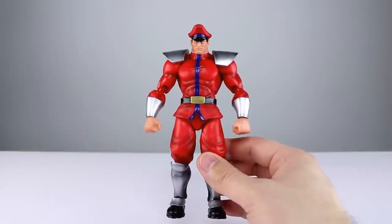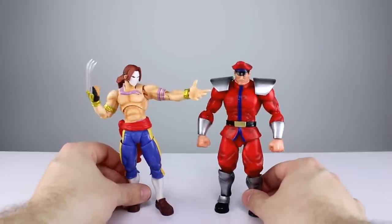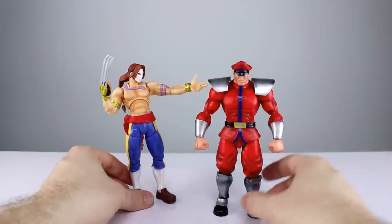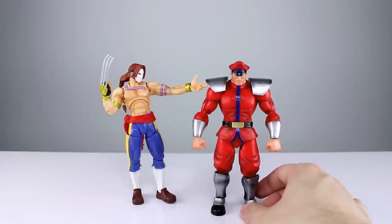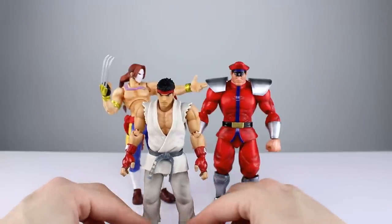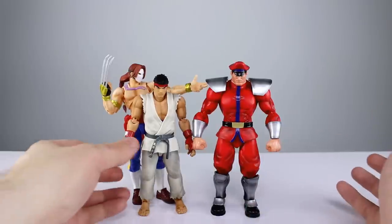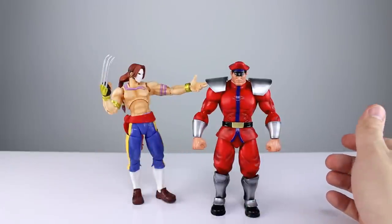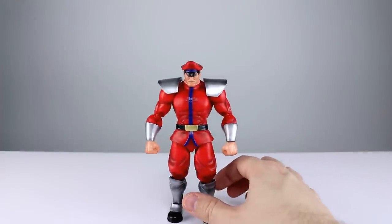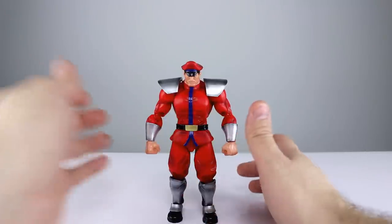He definitely has some bulk to him. Let's do a quick size comparison with some of the other Street Fighters. Vega still seems out of scale to me by at least a little bit — I know he's supposed to be tall, but the way they did his styling he's just kind of strange. He looks good up against Ryu, that's probably appropriate. None of these are any real particular version of the characters so there's a lot of leeway.